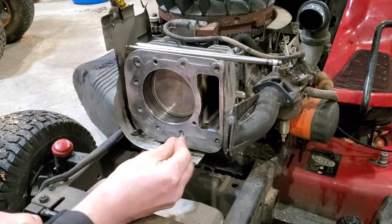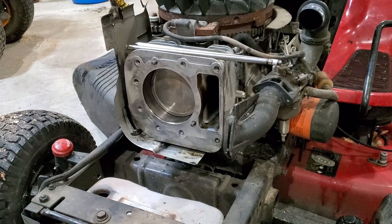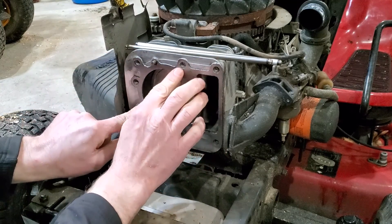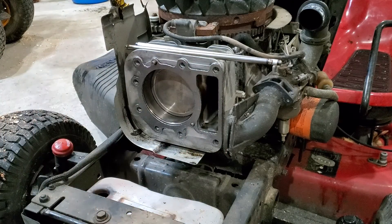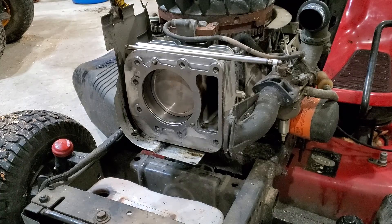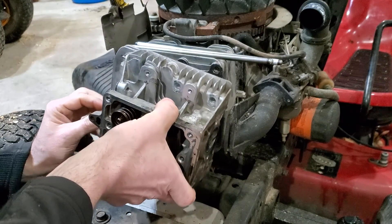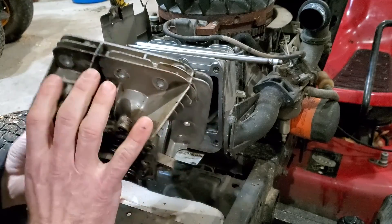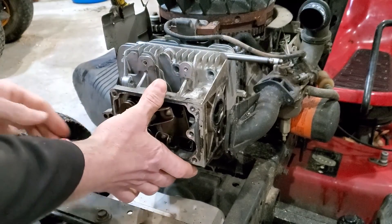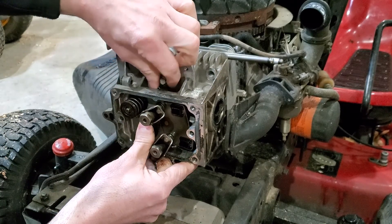Now it's time for assembly. Don't forget to put these spacers back in. Install the new head gasket, then reinstall your head and bolts.